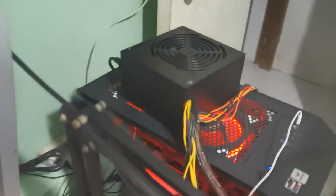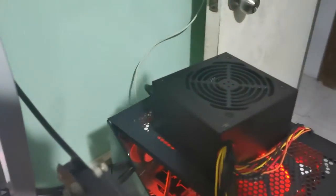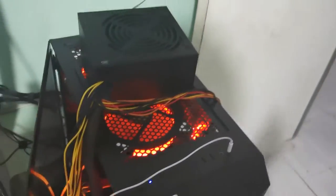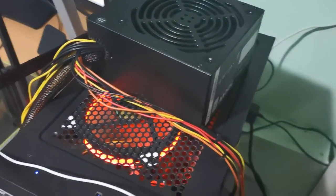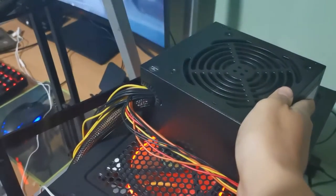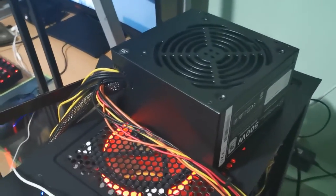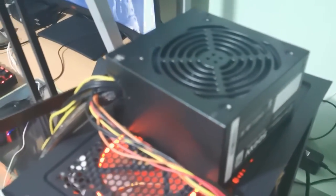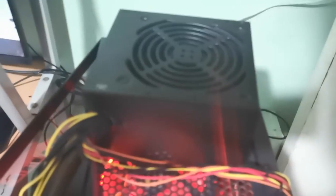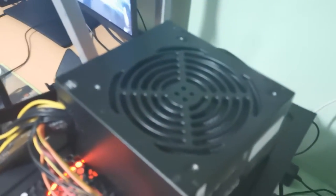Alrighty, so guys, I'm done working for the day and I used this the whole day. Shout out again to you, Kier Vlogs — I made this video specially for you. I had no issues with it whatsoever. The power supply didn't even heat up while I was working. My work involves using Premiere Pro, but it's very light editing — just cutting stuff and exporting. I also tried gaming — I went ahead and played one game of Apex Legends, which I hope you guys enjoyed.